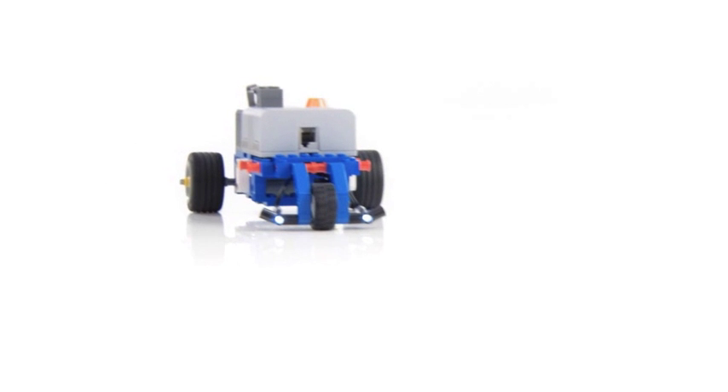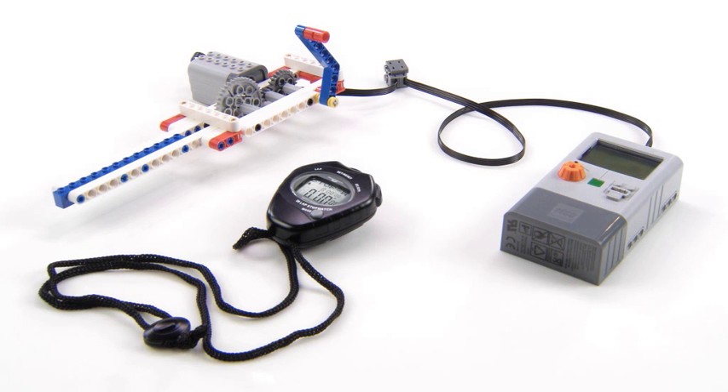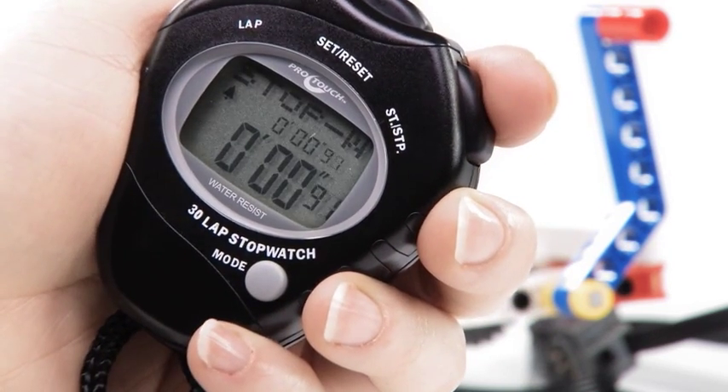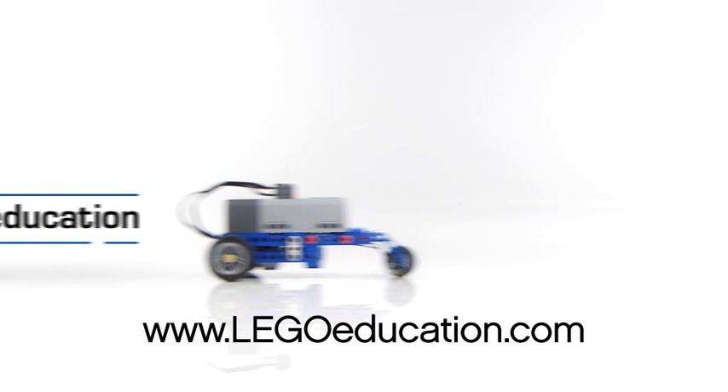If you wish to continue investigating the Hand Generator and Jewel Jeep, we suggest you change certain variables. For example, change the time period. Or make changes to the Jewel Jeep.